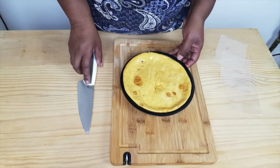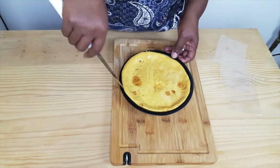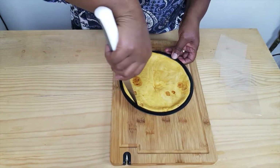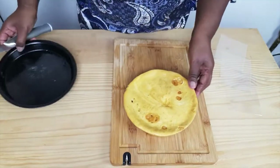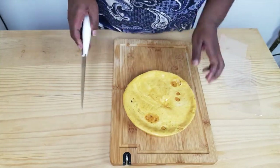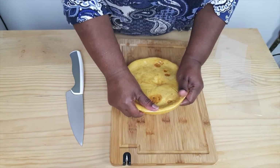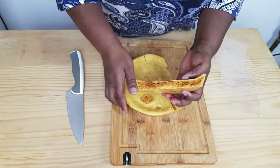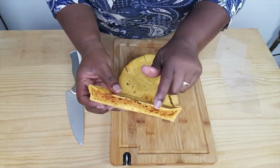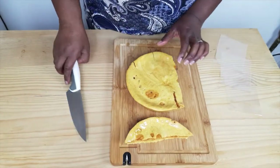Now that our cinder toffee is nice and cool, I'm just going to take it out of the pan and show you what it looks like. There we go — nice and bubbly in the middle. So I'm going to chop it up and put it in some bags, that's what I usually do.